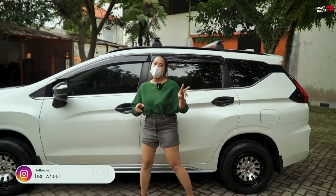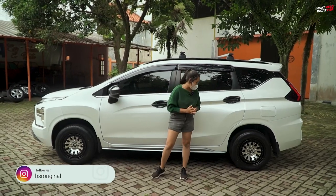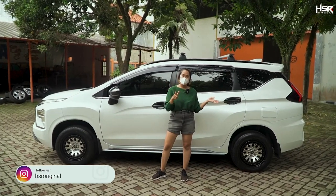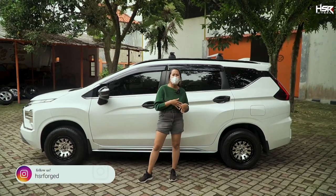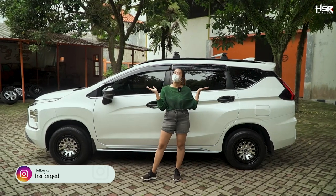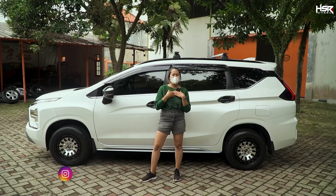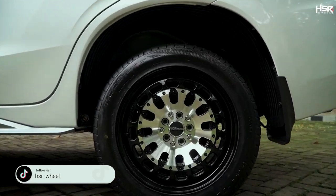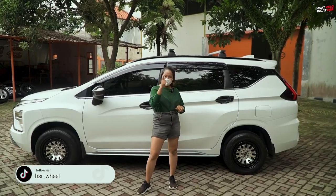So we've now tried two ring 16 wheels — the first was the Siak and the second was the MIT 07. In your opinion, which one looks better on the Xpander Sport — the Siak or the MIT 07? Personally, I prefer the MIT 07 because I can show off on the road. Okay, let's move on to ring 17.